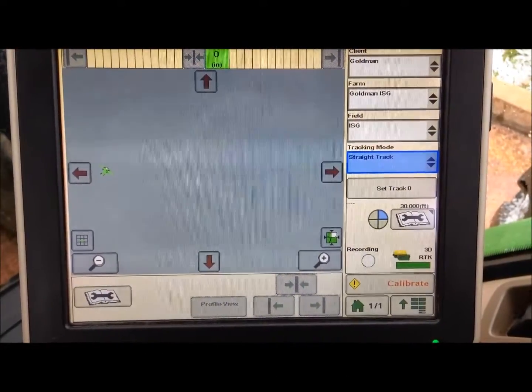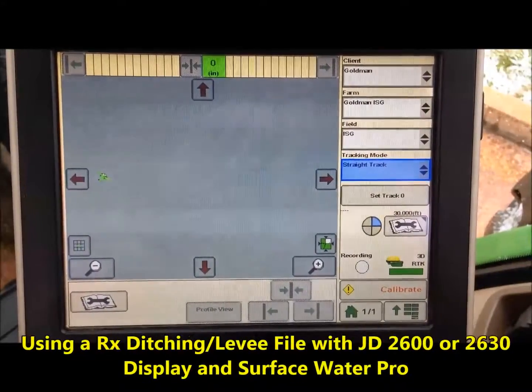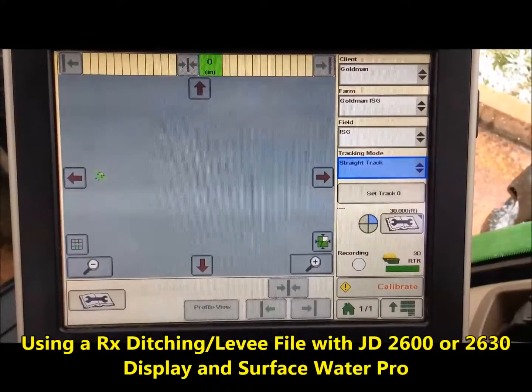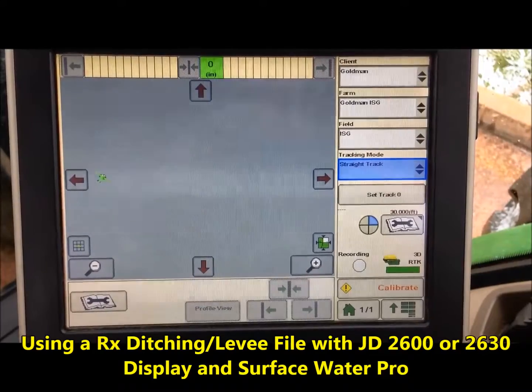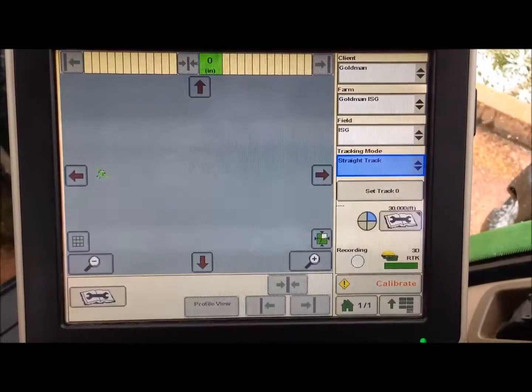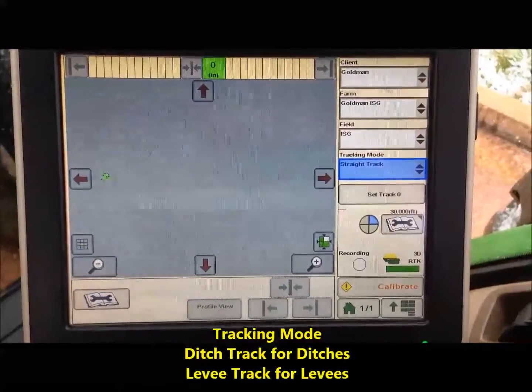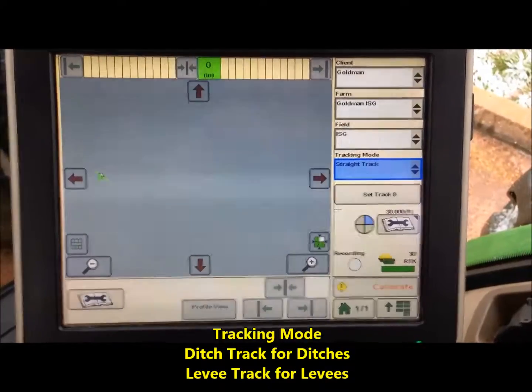This video demonstrates how to use the Terracotta surveying elevation data with a John Deere 2600 or 2630 for ditch track mode for digging ditches off of elevation data.